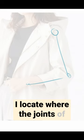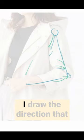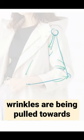I really sucked at drawing wrinkles until I found this practice method. Here's what I do. First, I locate where the joints of the body are. Second, I draw the direction the wrinkles are being pulled towards.